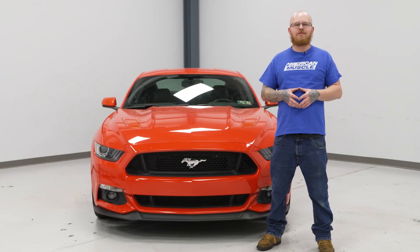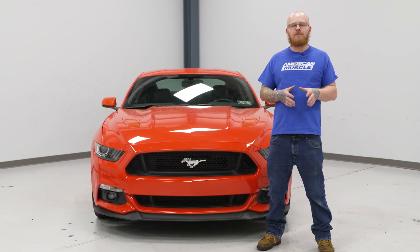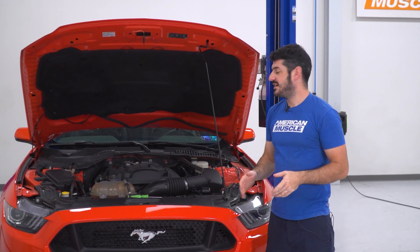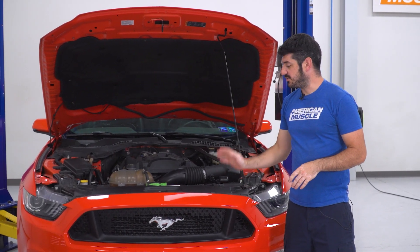Today we're going to be installing some headlights on our Mustang, but before we do that, we're going to send you to watch a short video on how to uninstall your factory lights. For this install, we're going to have to get the car up in the air a little bit and remove the front bumper.